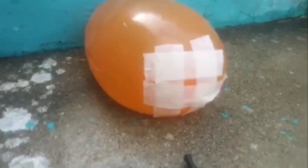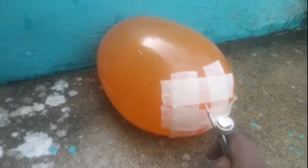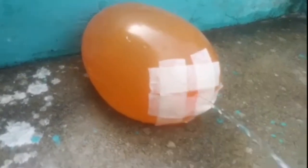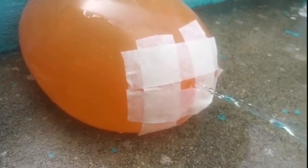You can do this experiment easily at home using basic supplies. You'll need a balloon, tape, and a pin. Fill the balloon with water and tie it off. Make a square on your balloon out of tape, pierce the balloon inside the square with your sharp object, and watch as the water flows out laminarly.